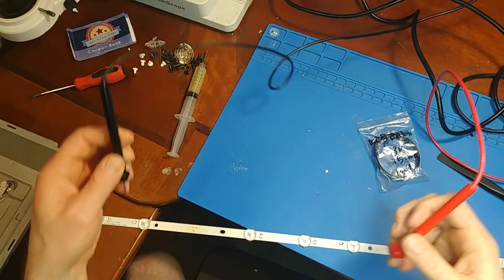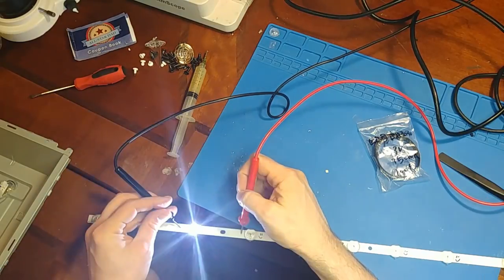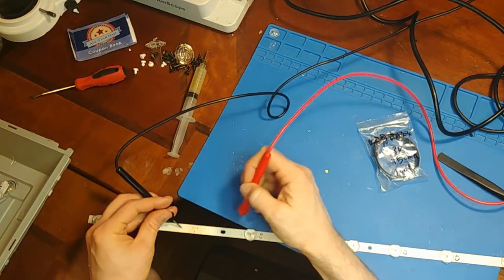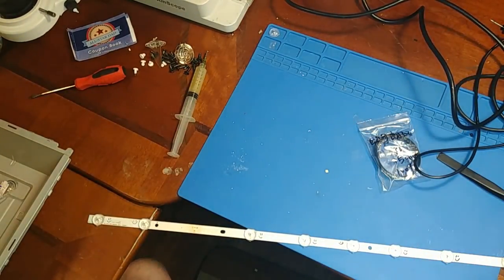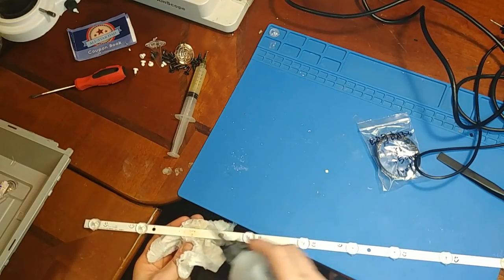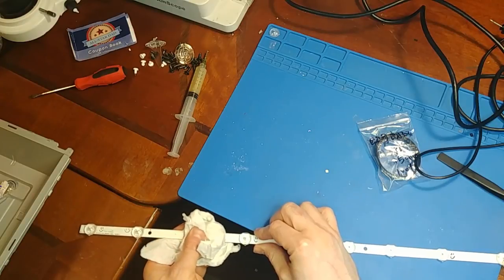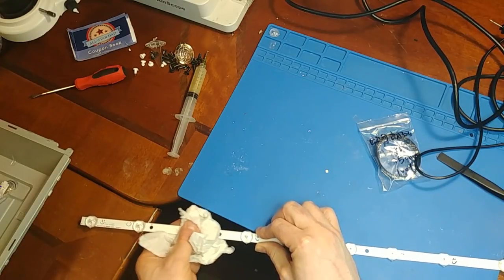I'm going to use my same 3-volt power supply to double-check the polarity is right, make sure it works, and make sure it's not shorted. Good — I can clean this up, glue the lens on, and move on to the next. I just have to do this about 8 more times to fix all the defective LEDs, repeating the process on each strip as needed.